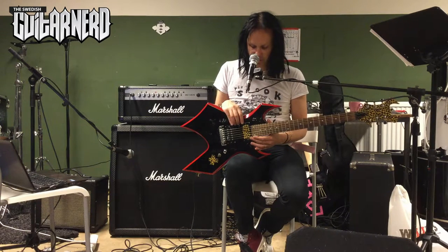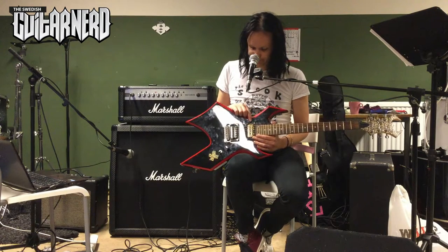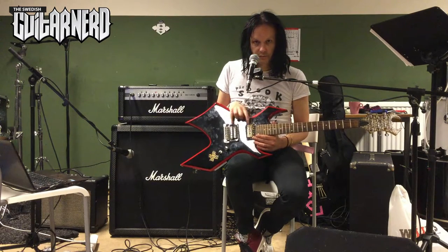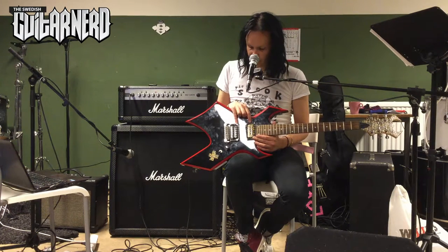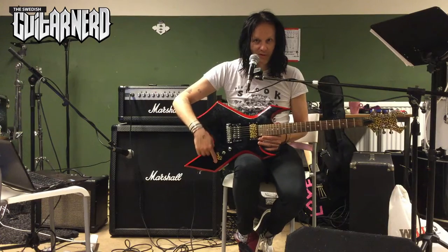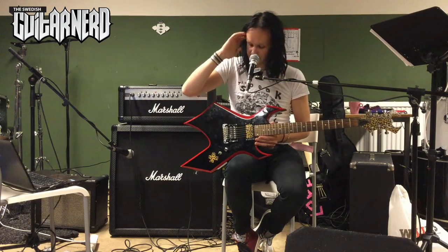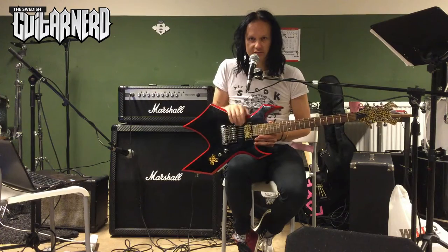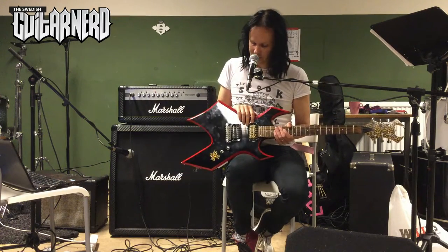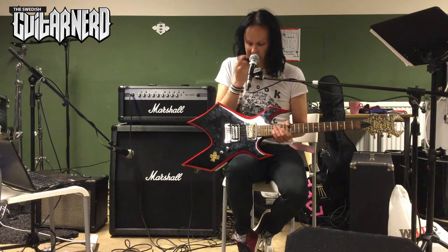The pickups on this one are the regular ones you find on all cheap BC Riches from this period — the BDSMs — and they're really good. I'll play some so you can hear them. Electronics-wise, I removed the tone knob because it had the usual problem — you get nothing and then you get too much. So I just removed it. But the volume knob works great, and the three-way switch as well.